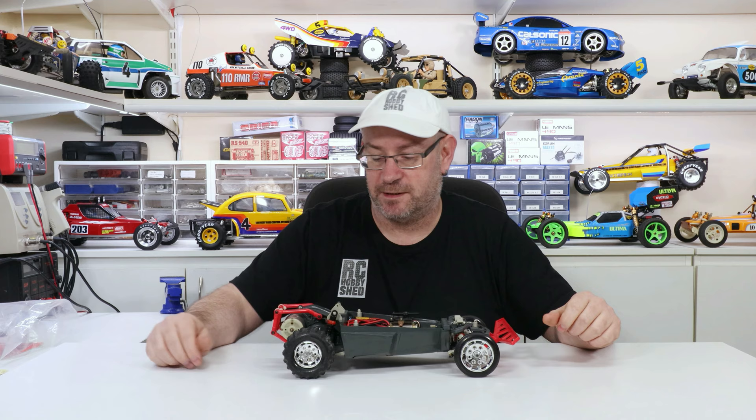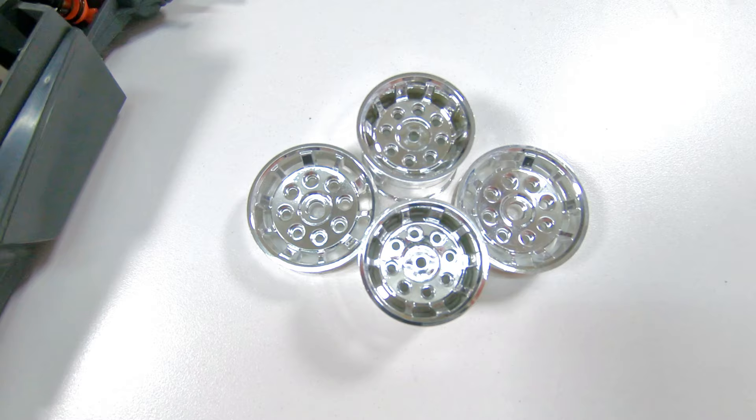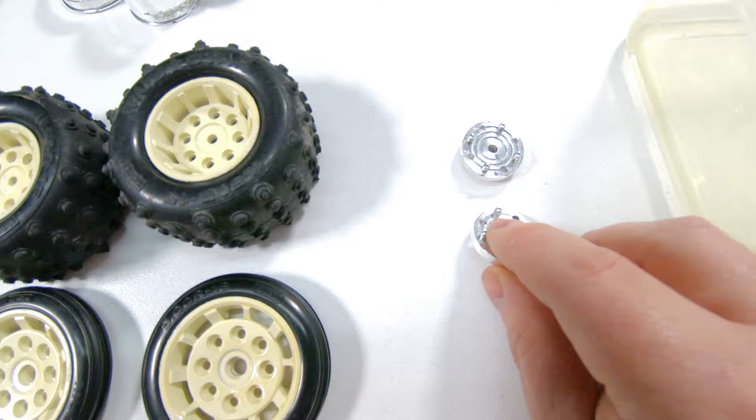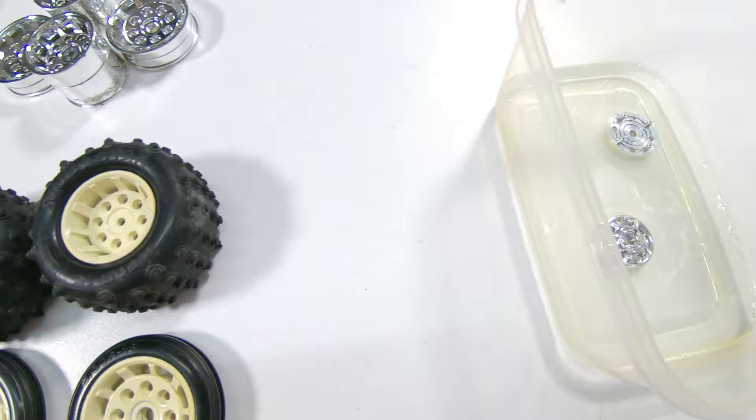As you can see all looks pretty good, it's all brand new pretty much except for the tires - we all know they're very hard to find new anyway. First thing I'll probably do is get onto the wheels, change them, and then we'll get onto the paint. The wheels have been swapped over, all looking very nice now. The hubs - the wheel adapters - are chrome, so we need to get rid of that chrome. I'll throw them in the bleach.